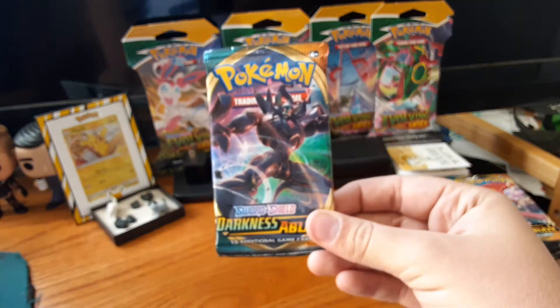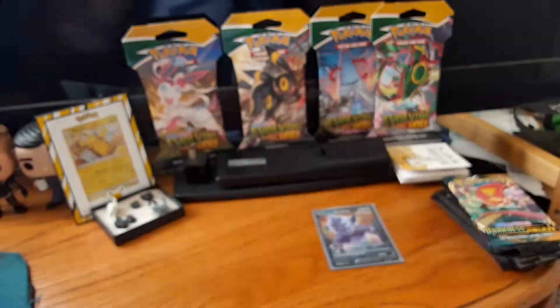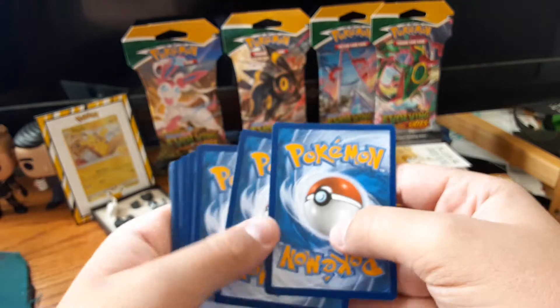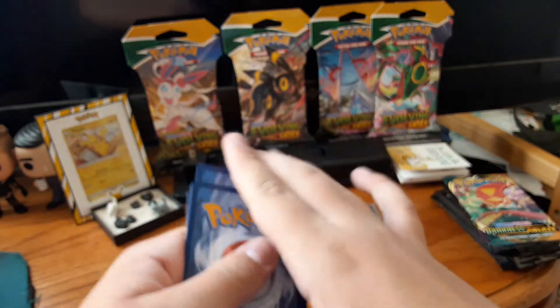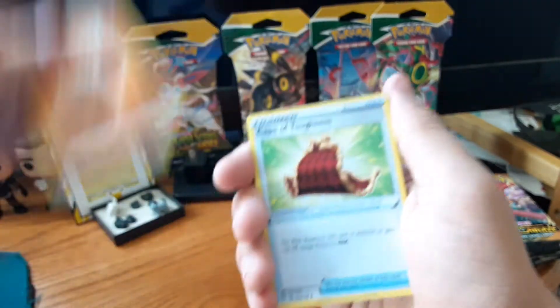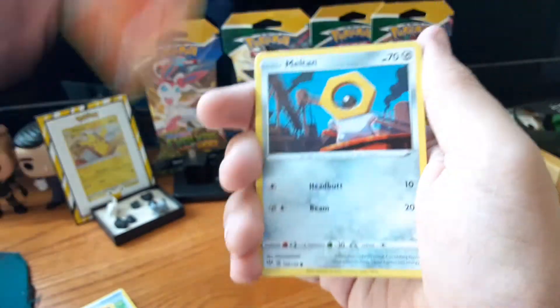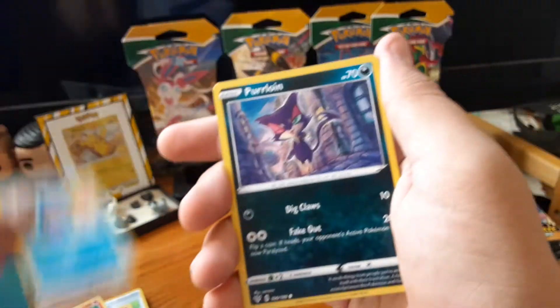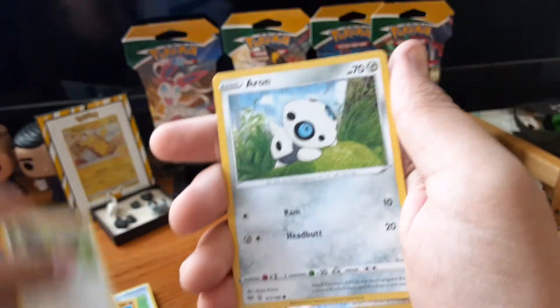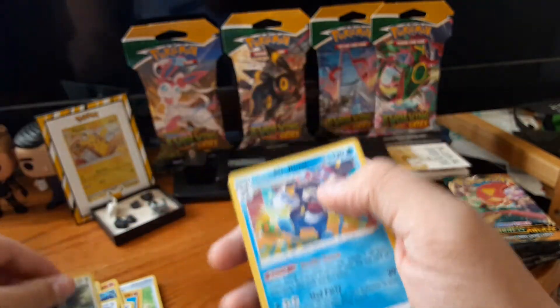Darkness Ablaze pack one — it's a Grimmsnarl VMAX pack. I think I have yet to pull a hit from this set. I'm going to go fire — ah, fighting. Cape of Toughness, Vivibrava, Sigilyph, Meltan, Marowak, Purrloin, Starly, an Arron, Reverse Holo Corviknight Squire, and a Galarian Mr. Rime.